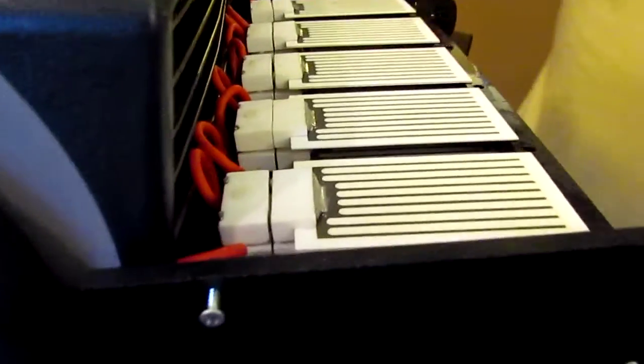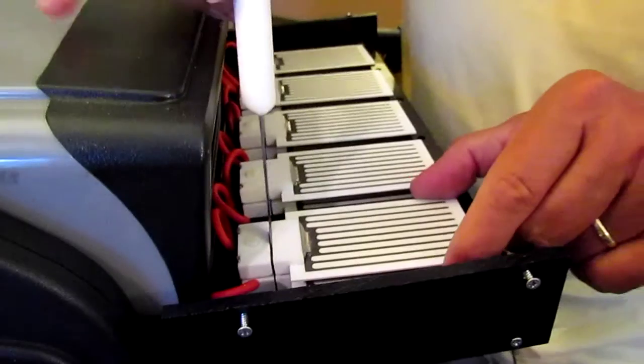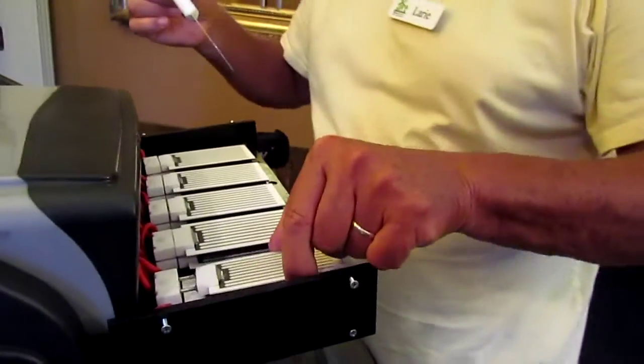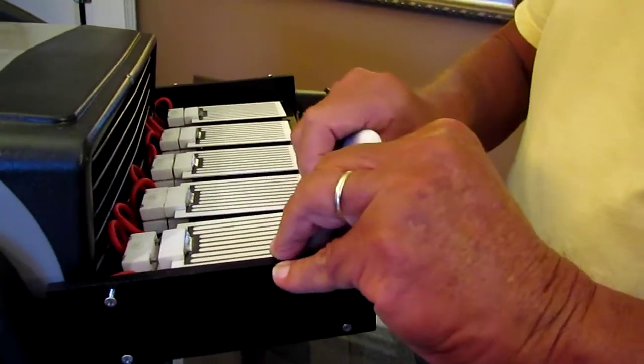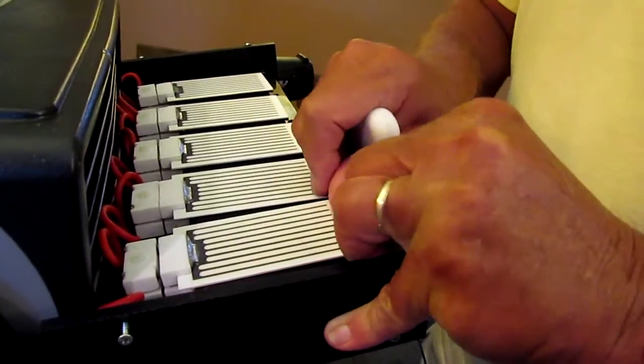This is how easy these plates are to change. I've got just a regular old kitchen knife right here. I'm going to put it in here and just turn it a bit and you pop it right out. Take your new plate, stick it right back in. Maybe just one plate went out — they just stick right back in like that.